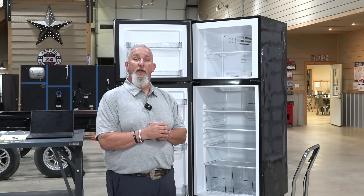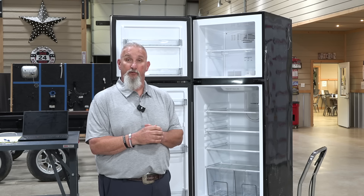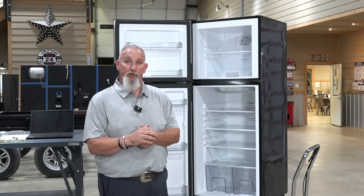If you've bought a new RV in the last two to three years, you most likely have a 12 volt refrigerator. We're going to talk about the operations and the most common problems you have with a 12 volt refrigerator.